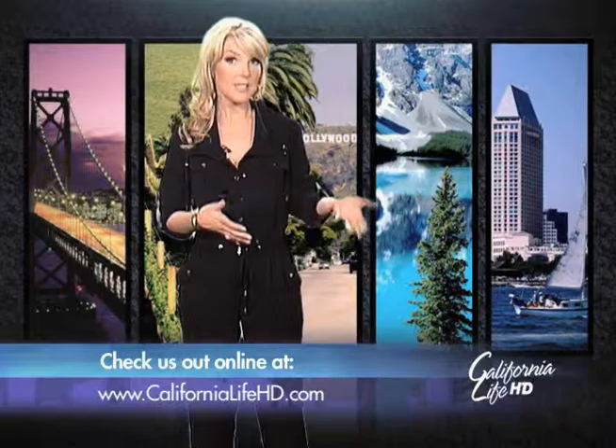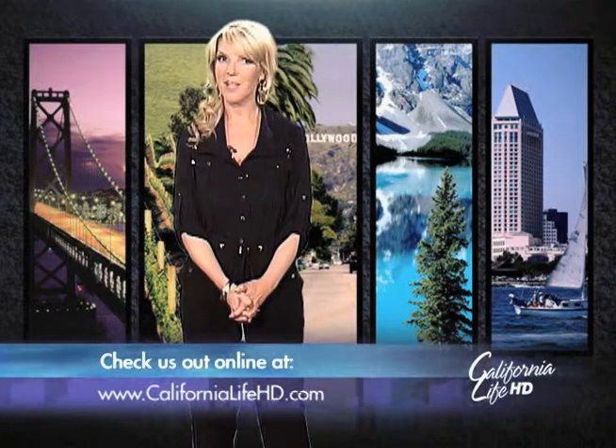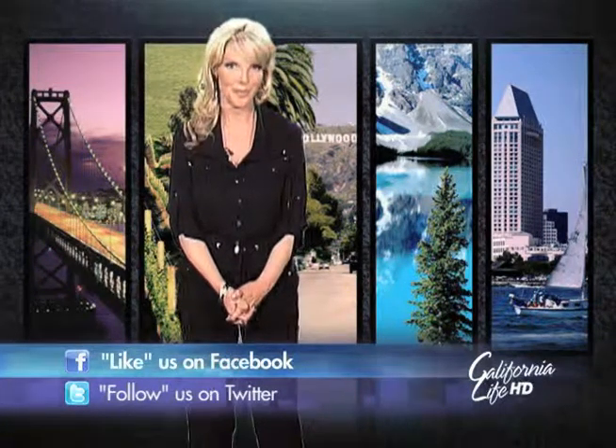Hello everyone, I'm Heather Dawson and it's a pleasure bringing you the best of California each week on our show. Now remember, besides airing statewide, you can also watch us online at CaliforniaLifeHD.com and don't forget to like us on Facebook and follow us on Twitter.